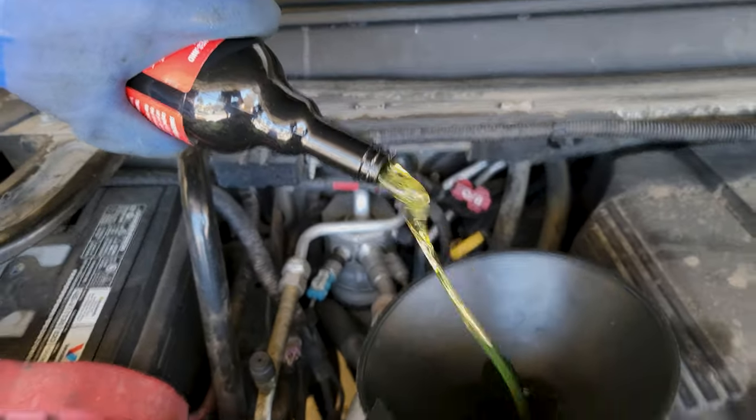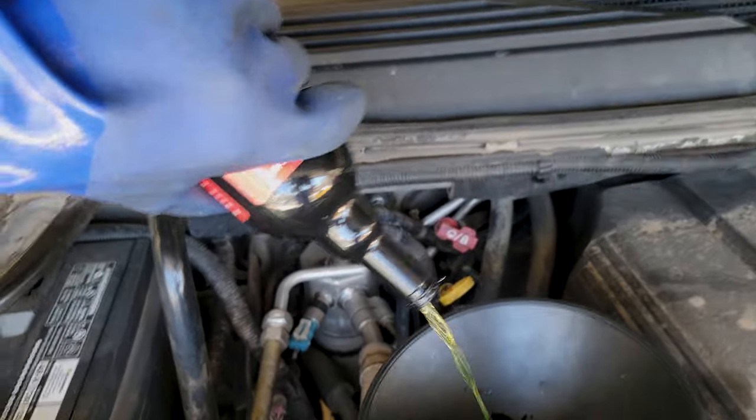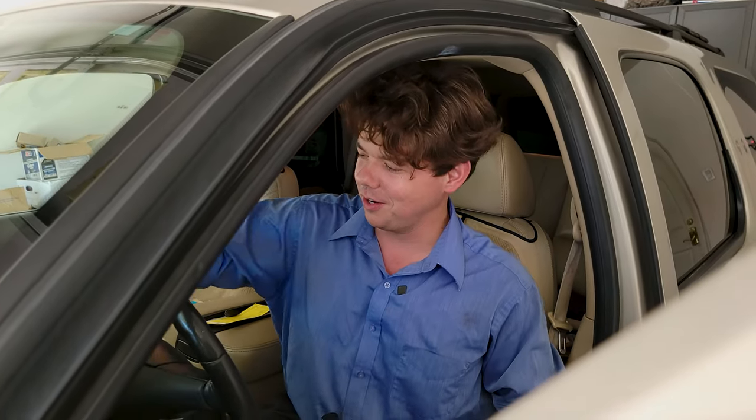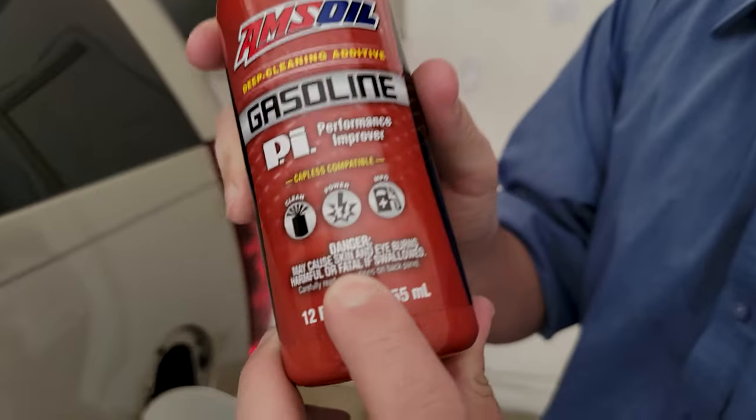This is going to clean up the carbon around the rings, around the timing chain, oil cooler ports. If you have a turbo engine, it's going to clean that up too. We got her started up and we're going to let her idle here for 15 minutes. In the meantime, we're going to put in this additive. And now it's time for the PI cleaner to clean the valves, injectors, and carbon deposits inside the combustion chamber.